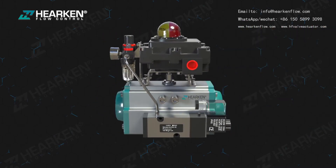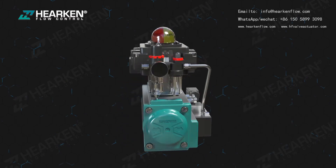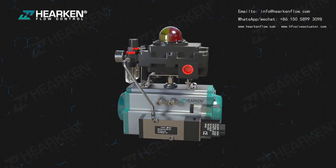The double square female output shaft provides multiple options for direct mounting of NAMUR solenoid valves, limit switch boxes, valve positioners, and position monitors.